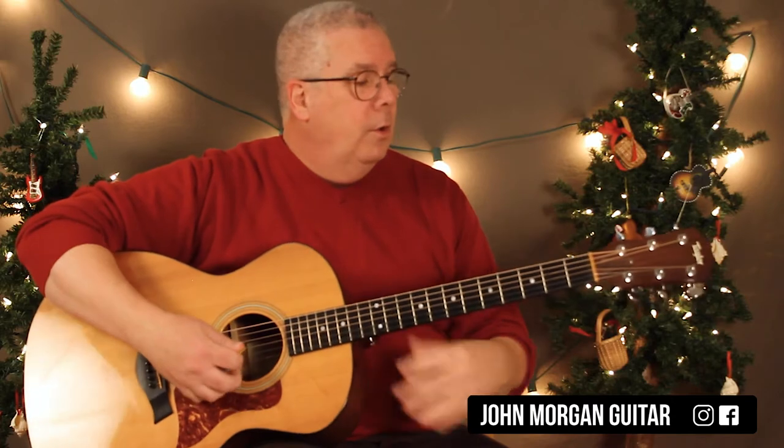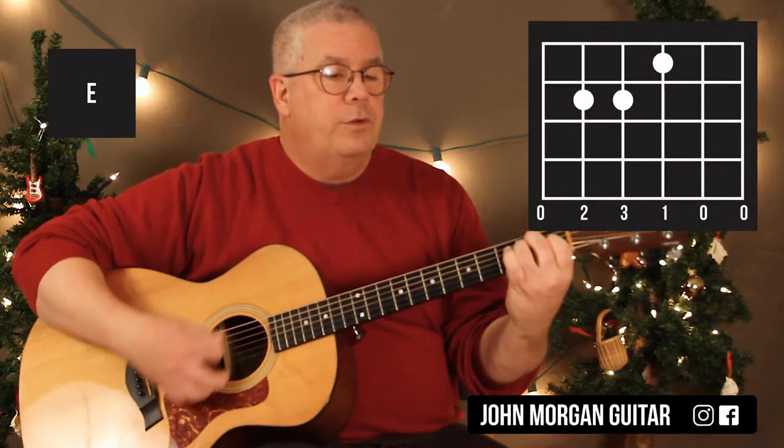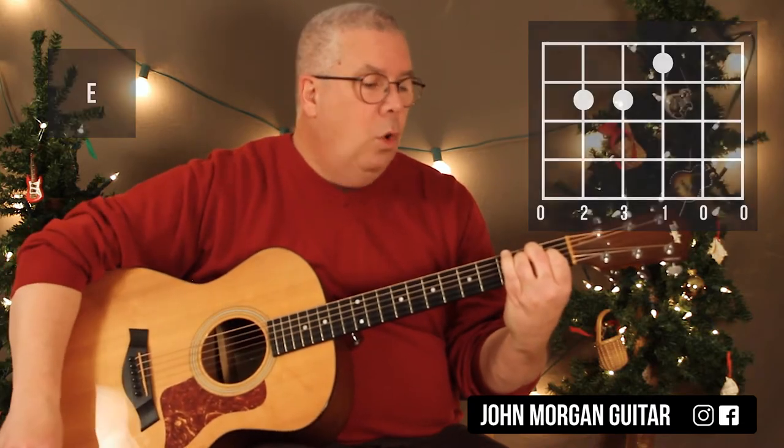You only need three chords, just like Smelly Cat. You need an E chord: 5th string, 2nd fret; 4th string, 2nd fret; 3rd string, 1st fret. That's my E chord.